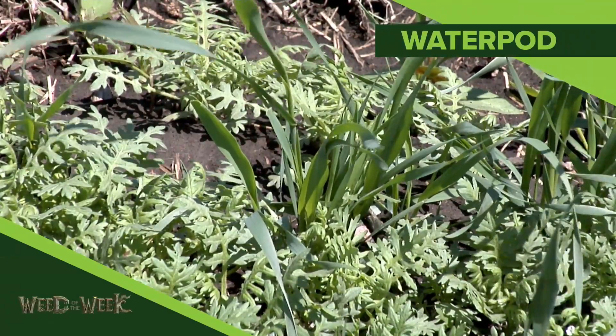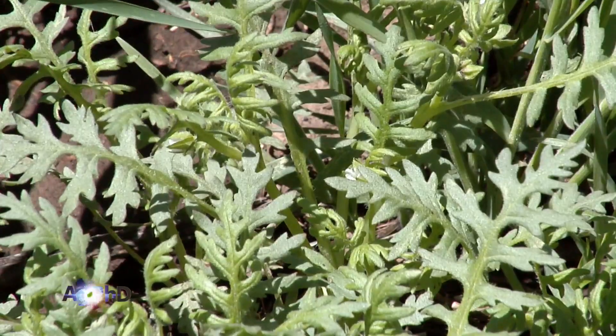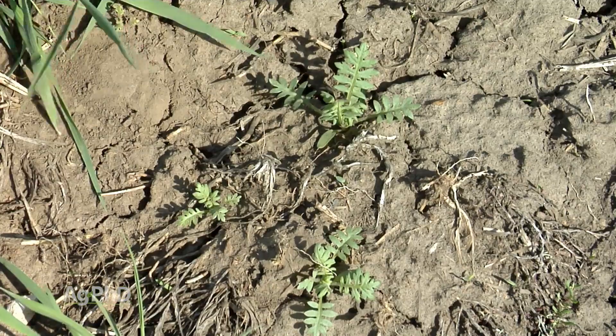Our Weed of the Week is Waterpod. Waterpod is a weak little weed that grows in areas where there's no crop canopy. It grows in wasteland or undisturbed land. It grows in little drown out spots out in your field.